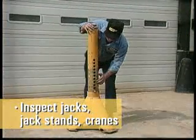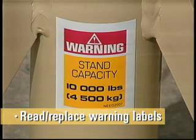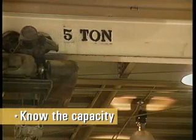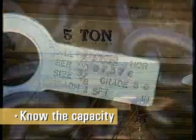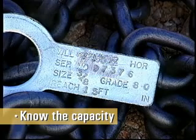Inspect jacks, jack stands, and cranes for cracks or other damage. Read and understand all warning labels on jacks, jack stands, and cranes. Know the capacity of all jacks, jack stands, and cranes. Know the capacity of any chains, wraps, or wire ropes you'll be using.